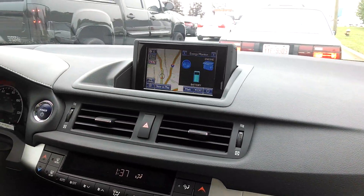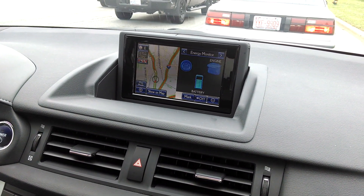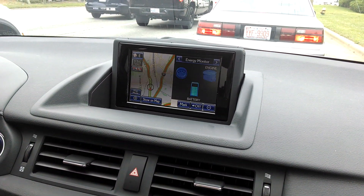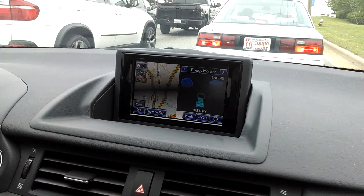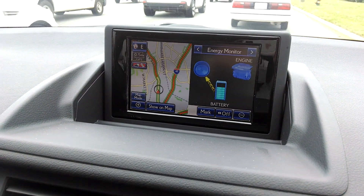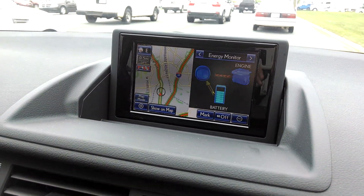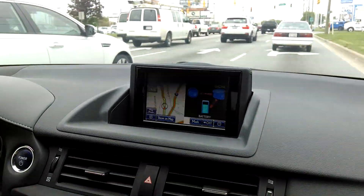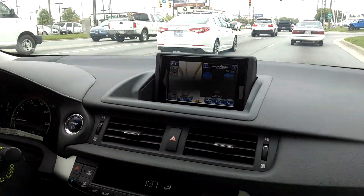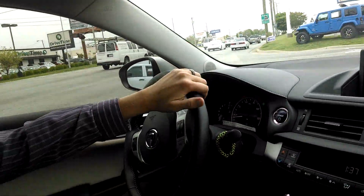It uses a process called regenerative braking to charge itself. So to answer the question that most people ask right off the bat — how often do I have to plug it in, when do I charge it? You do not have to charge it at all. In fact you can see there the engine monitor — you can see arrows going back and forth in and out from the engine, from the wheel, and the battery. It uses regenerative braking so when you apply your foot to the brake, or whenever you coast, it charges itself.